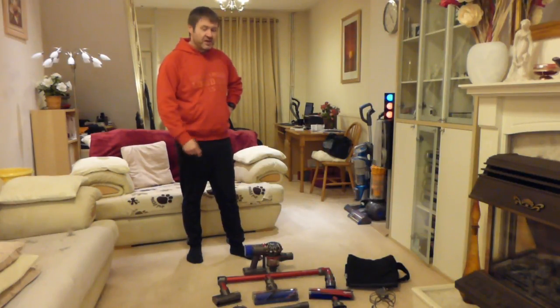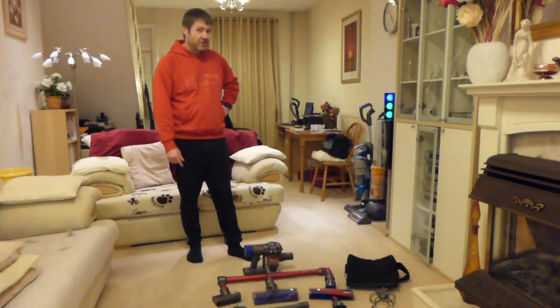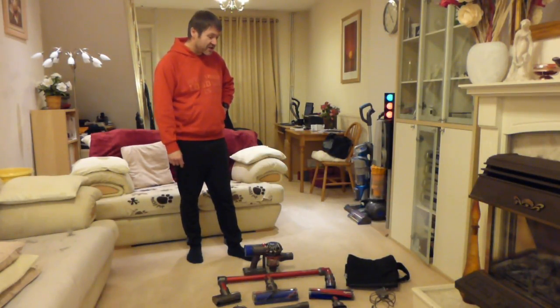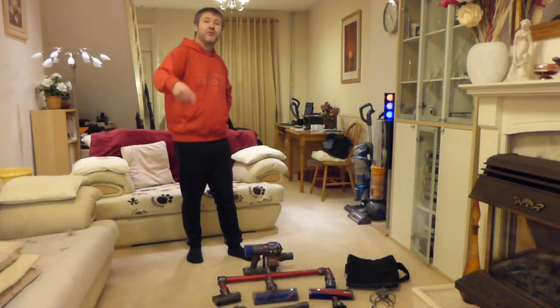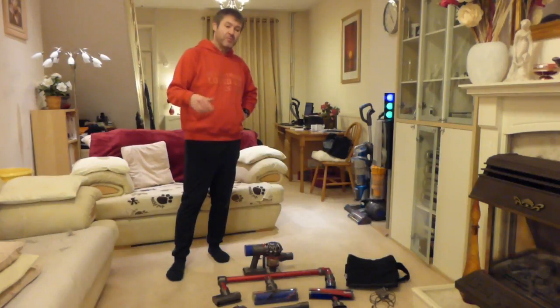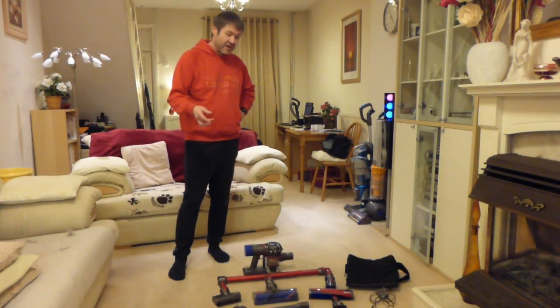At the end of the unboxing yesterday, I had it out of the box and unfortunately there wasn't any charge in the machine, which is somewhat unusual because the other two I've had before both worked straight out of the bag. So you weren't able to see it working yesterday, but I charged it up and after about half an hour the battery lights were flashing, and after four to five hours it was fully charged. I pushed it round the room and it worked fine with all the floor heads. I also had chats with people in the comments about their V8 experiences and they were generally happy with it.